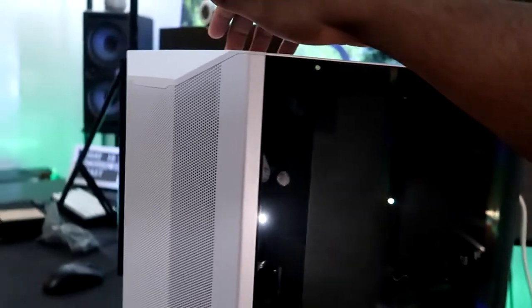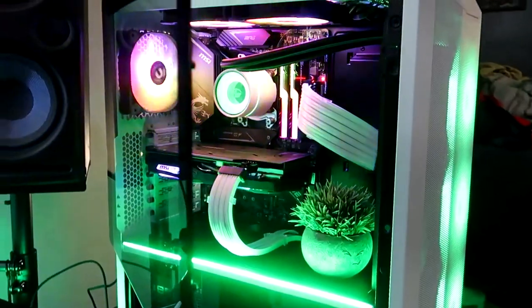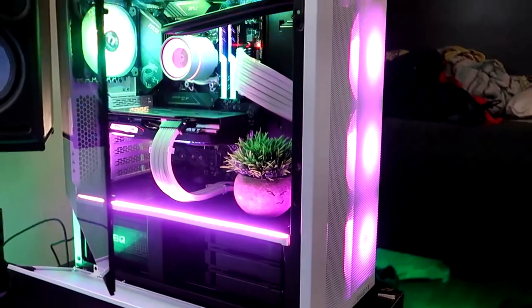Turn the power on. See if she boots up again. It'll probably be everything but the RGB for majority of the components until I get on — wait, nope, shit's still working! Okay, cool.